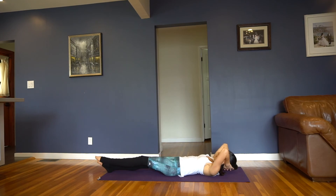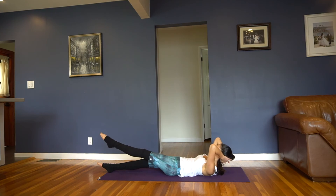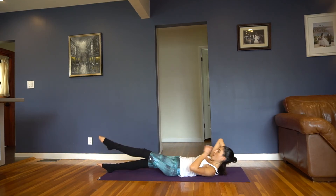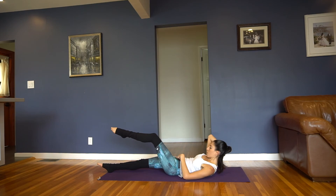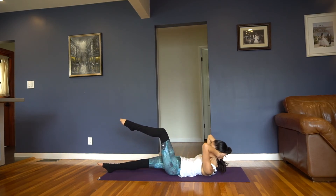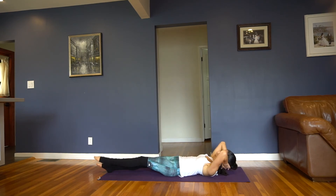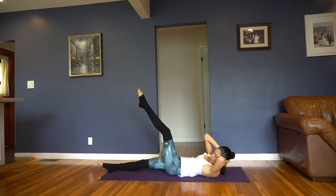Got about 8 more on this side. Almost there, last 6, squeezing, using those obliques. You got 5, you're doing awesome, 4, you got 3 more, 3, last 2, you got 1 more. Now hold that leg up, rotate to your left, and just lift up and down, squeezing through that abdominal.